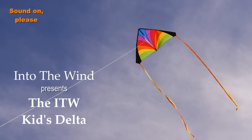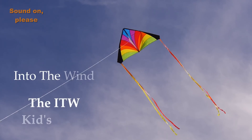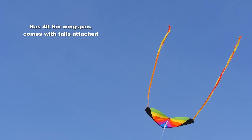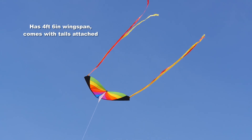Into the Wind presents the Into the Wind Kids Delta. This is a beautiful kite, big enough to be noticed and small enough to be easily handled. It comes complete with tails for an instant show in the sky.